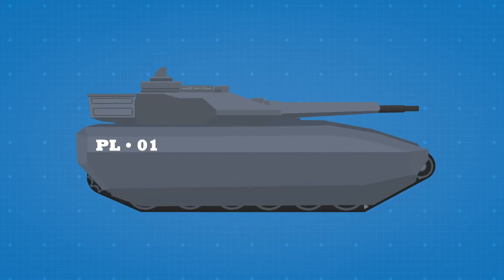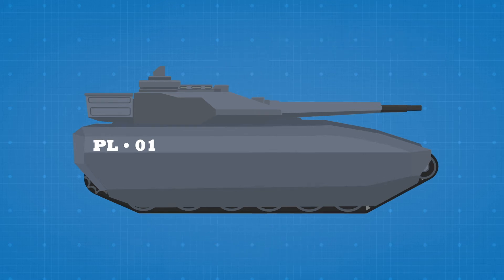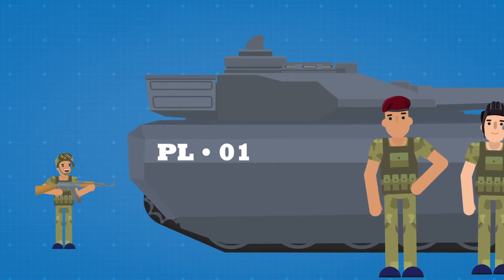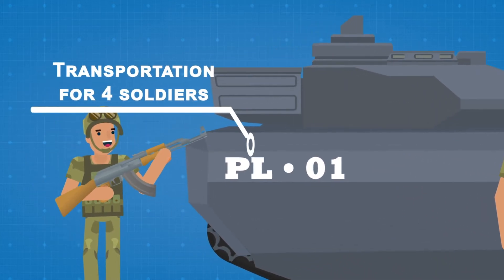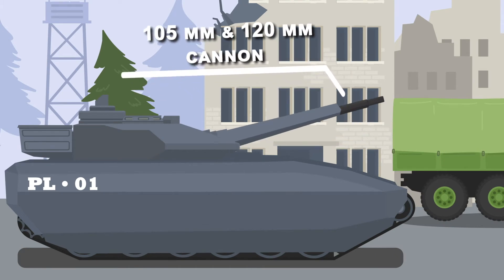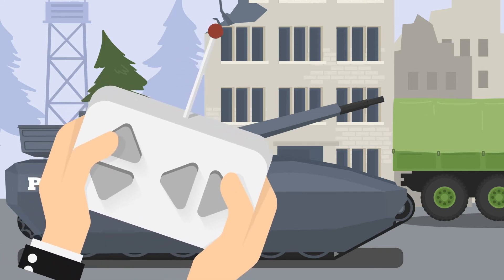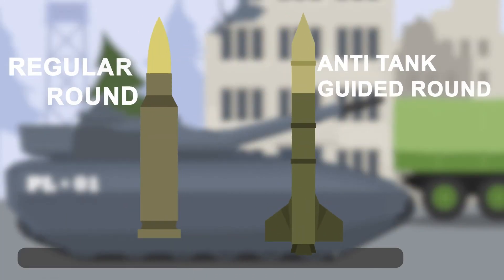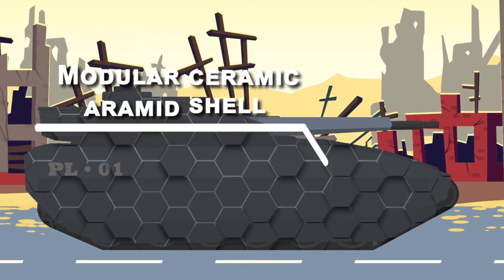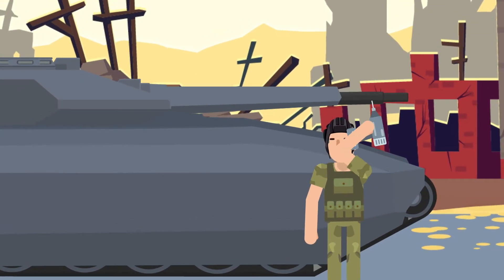The PL01 weighs 35 tons, is 7 meters long, and is manned by three people: the commander, driver, and gunner. It even has a compartment in the back to transport four soldiers to the battlefield. The primary weapon is a 105 millimeter or 120 millimeter cannon, which is unmanned and controlled remotely, and features anti-tank guided rounds and regular rounds.